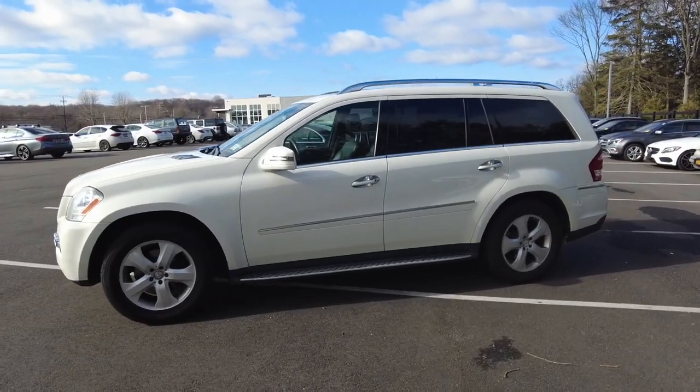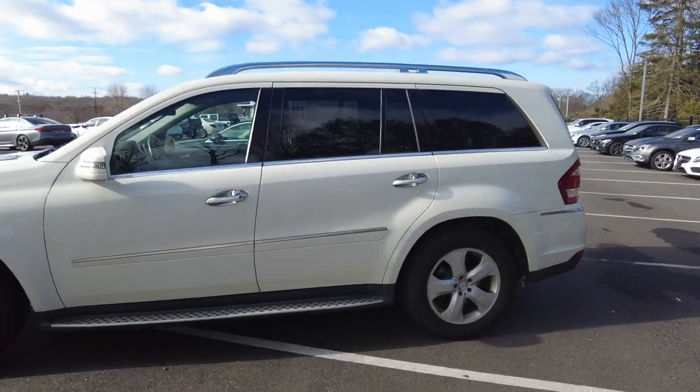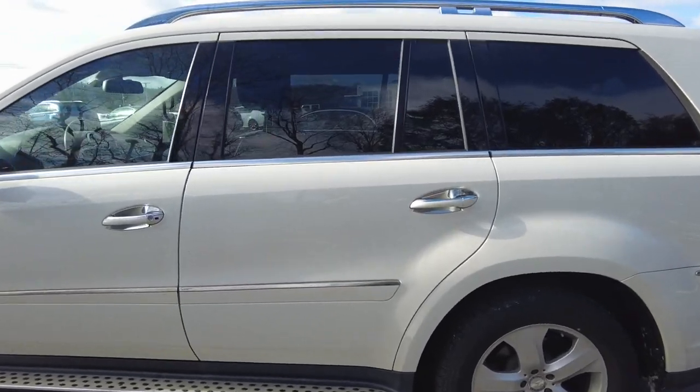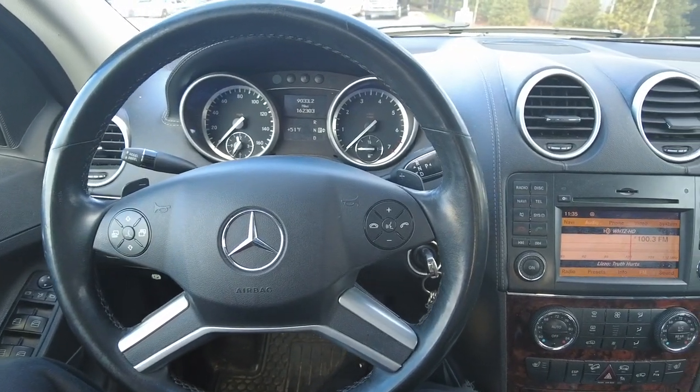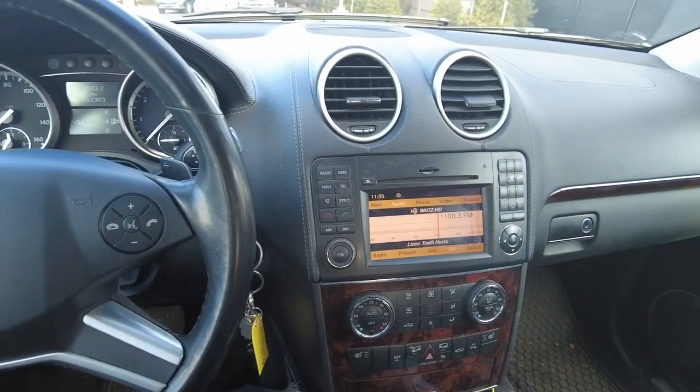Thanks for watching this video guys, subscribe to the channel so you get to see all the information on all the newer models. Today I'm going to show you how to reset the service indicator on your 2011 GL 450.